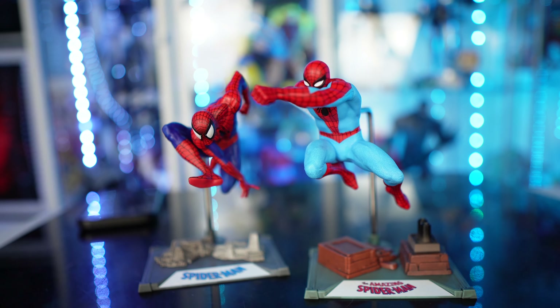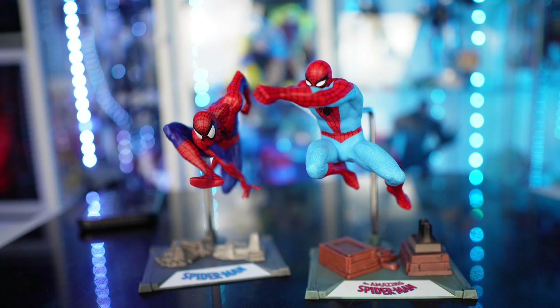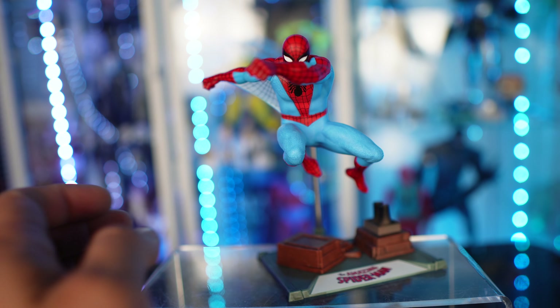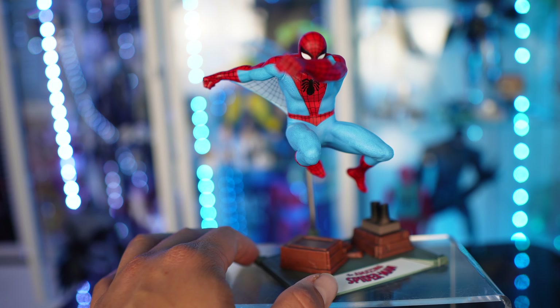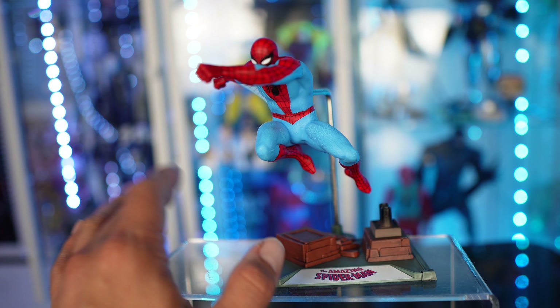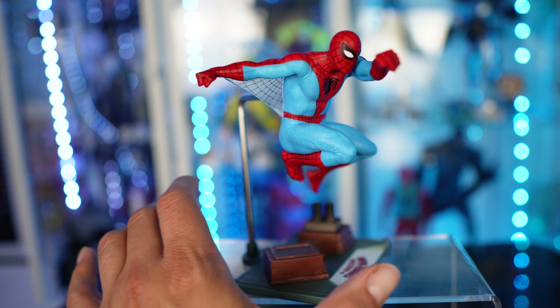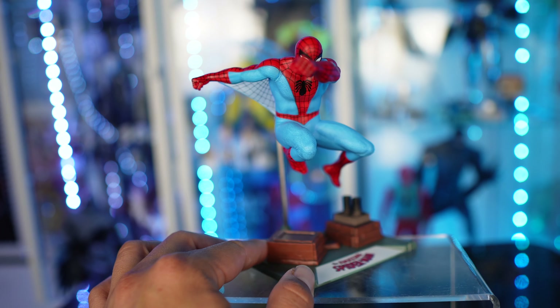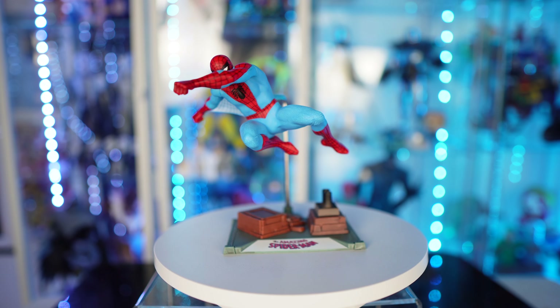I cannot wait for the 1/6 scale versions of these. There is my review on the McFarlane Toys Marvel Comics Spider-Man Gold Label — the Amazing Spider-Man issue number 38. I love this, I think it's so awesome. I'm really digging these statues. This one depends on how you want to pose them: if you pose them straight on you're not going to get the full look, but if you pose them at an angle you can get more of the full view of Spider-Man. Just a fantastic piece.